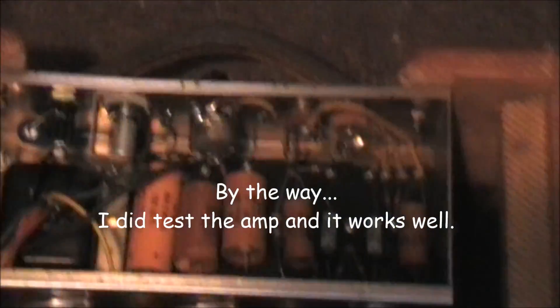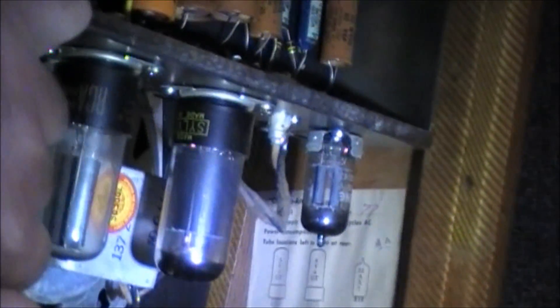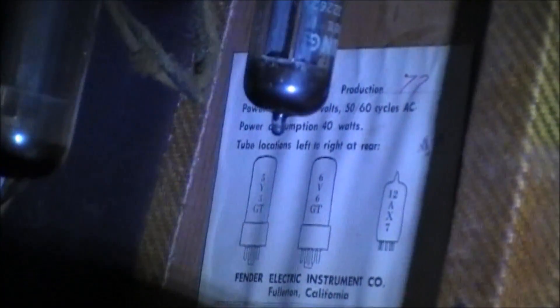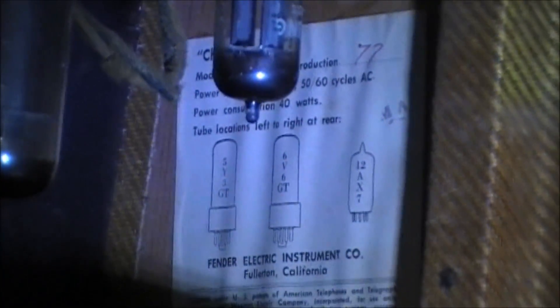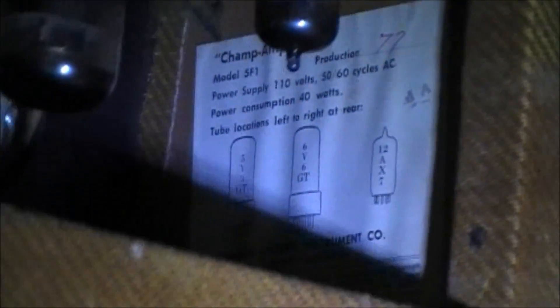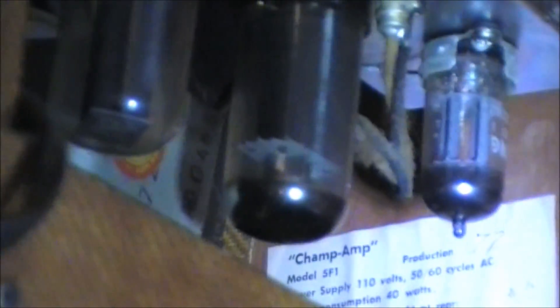I'll see if I can get into the side sticker that reveals the component, the tubes, which is down there as you can see. Now I don't know if I can zoom in for that — but there we are. That's the sticker, and it says Model 5F1. I may have said that wrong when I first mentioned this. And it's the Champ Amp. Production 77. I think that says 4A — so that must be an identification of a time and place.